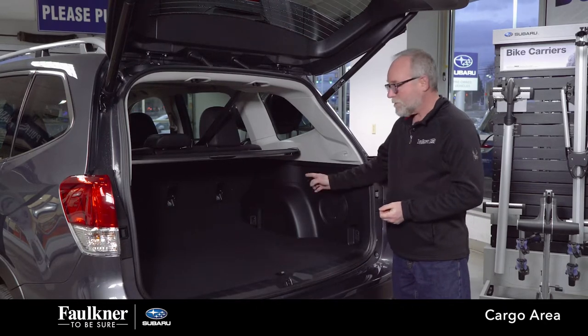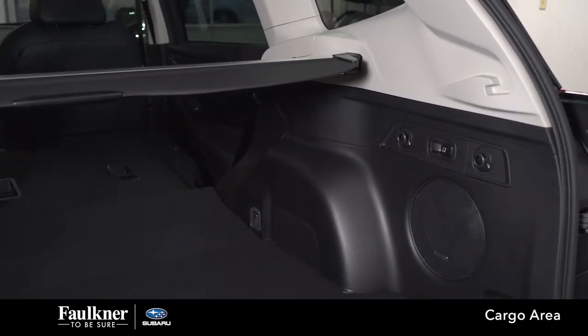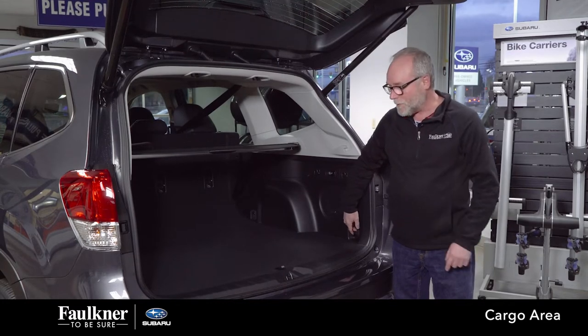In the back, you have four grocery bag hooks — there's two on each side. On some models, you can fold your seats from right in the back of the car. There are four tie-down hooks, one in each corner.